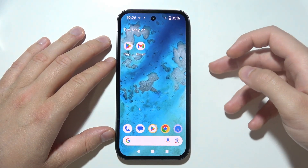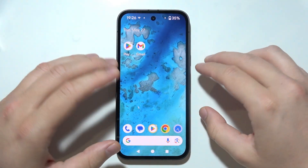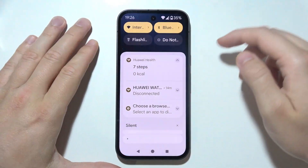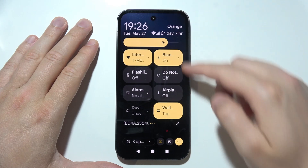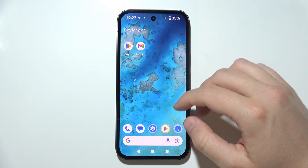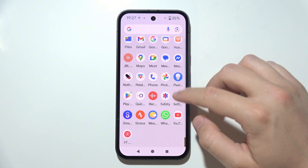Next, you can also restart your phone. A simple restart can often fix minor software glitches. Just swipe down from the top of the screen, tap the power option, and select Restart.